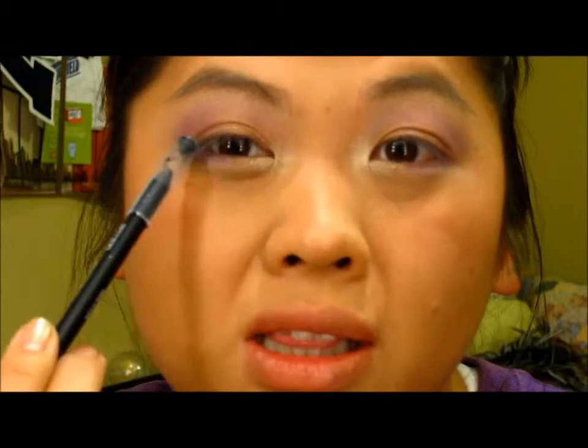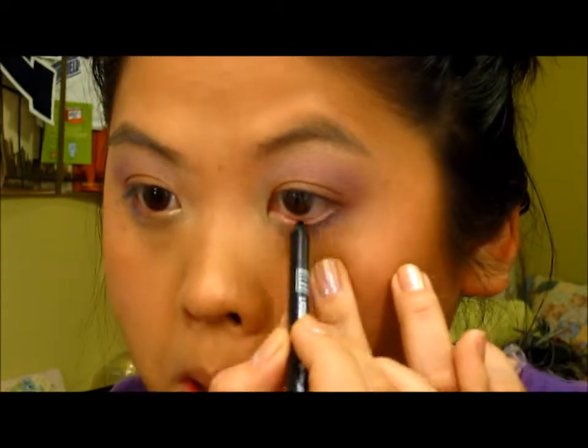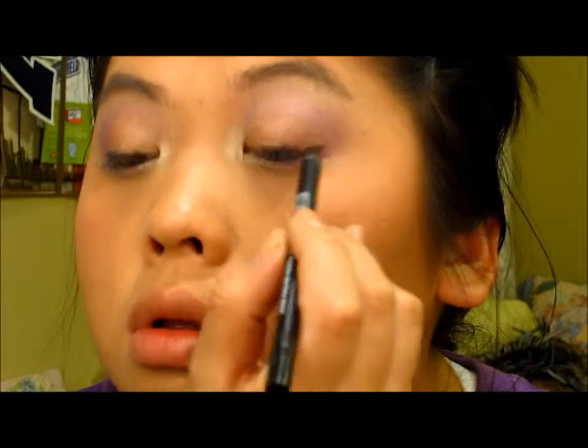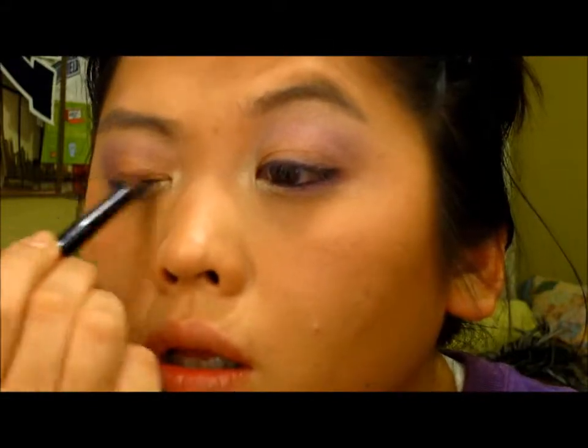To make this look a little bit more dramatic, I am going to use my Milani Liquify liner, putting that on the waterline and also creating just a little bit of a wing. Then I'm going to smudge the upper liner with a pencil brush, and I'm just going to reapply some of that eyelid color because we lost some of the intensity.